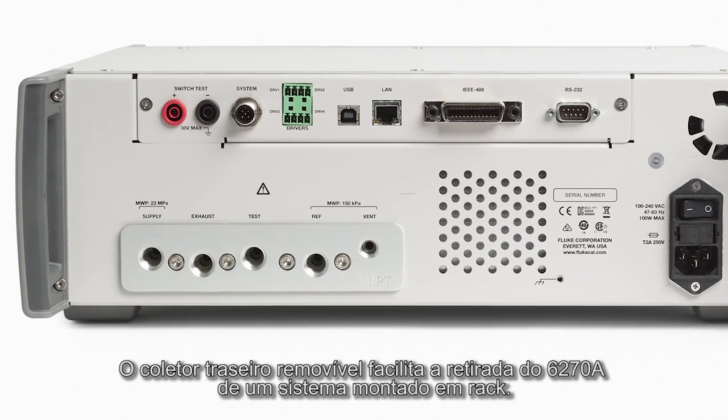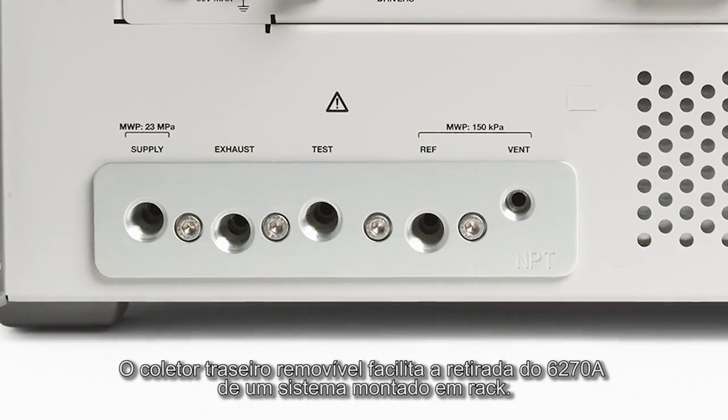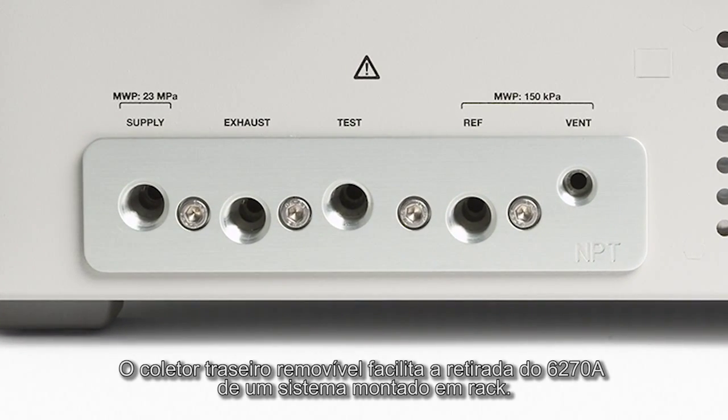The removable rear manifold makes it easy to remove the 6270A from a rack-mounted system.